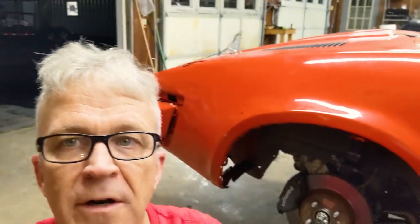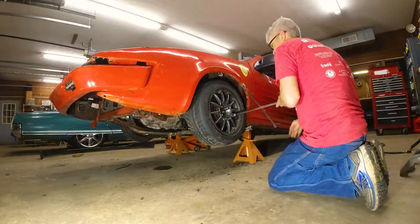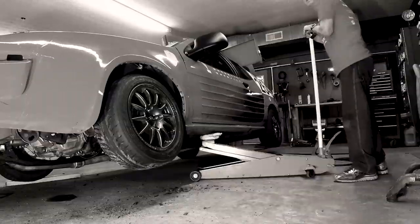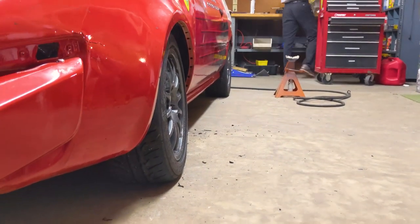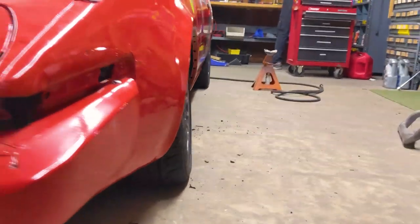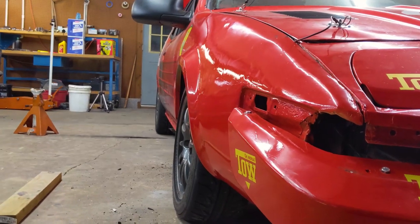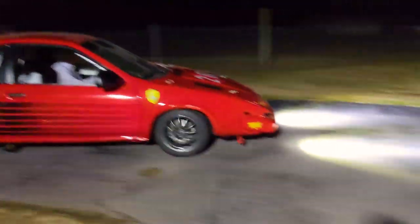We just finished bending up that flange that was potentially going to slice into the tire. Now we're going to put the wheels back on, lower it, and see if it runs — fingers crossed. We finally got it on the ground — check out that camber, just what we needed, and there's still room for more adjustment. We definitely need alignment though. We took it for a test drive and it seems to be running okay.